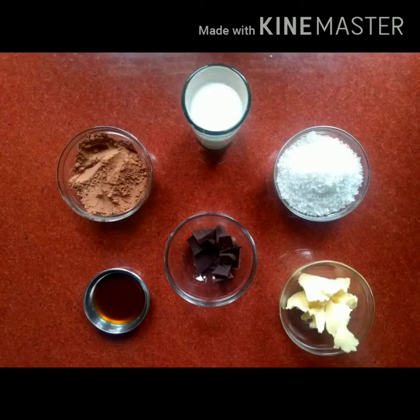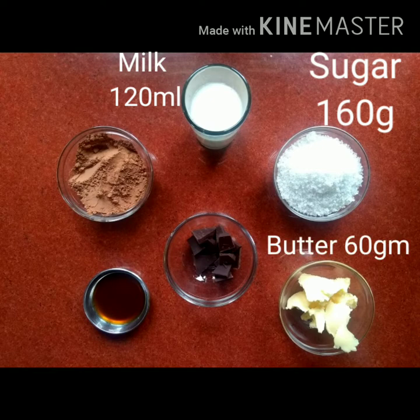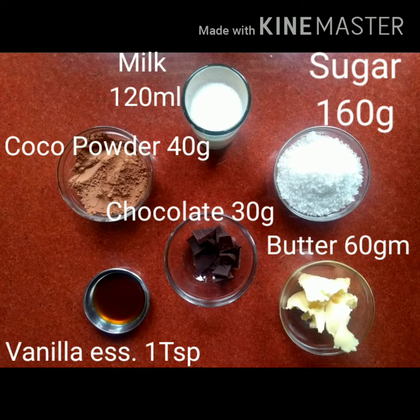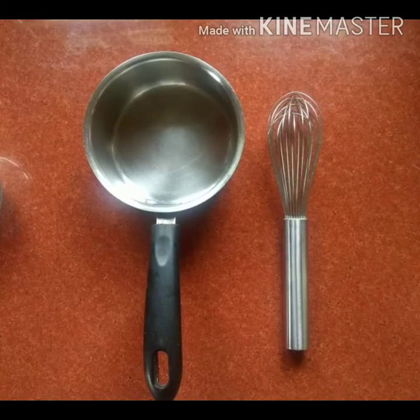Here are the ingredients you will require: milk, sugar or brown sugar in the same amount, butter, chocolate, cocoa powder, and vanilla essence. For equipment, you'll need a saucepan and a wire whisk — if you don't have a whisk, you can use a fork.